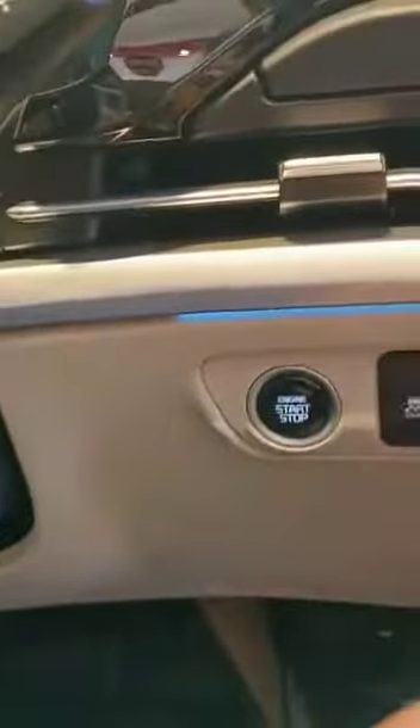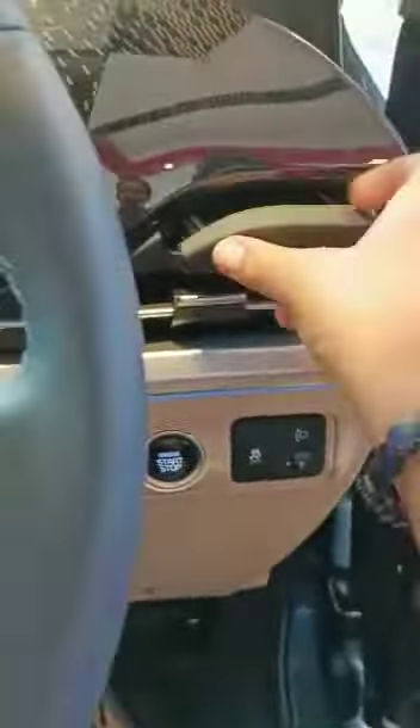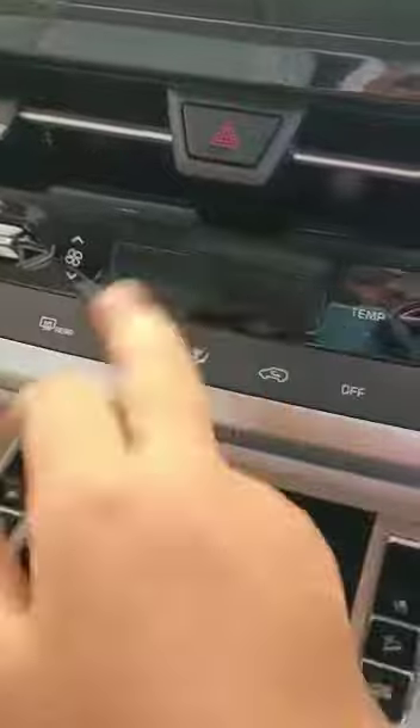Nice practical car. Ventilated seats here. Parking sensors, parking camera. Drive mode control. This is the accelerator, this is the brake, Indian start-stop button. This is the ambient lighting and space where you can keep coins and all. There's also a touch screen here — a nice amount of features. This is the AC climate control.